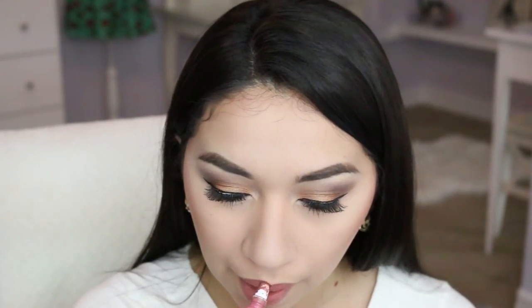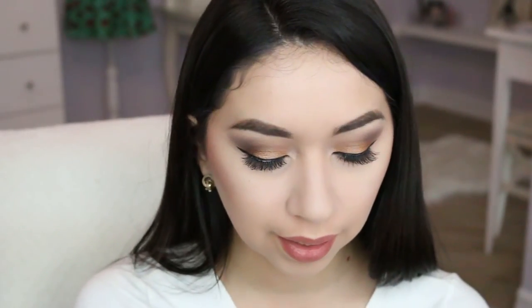While the glue is drying I'm gonna do my lips. I'm using two Too Faced melted lipsticks — this one is Melted Chihuahua and this one is Melted Nude. I'm gonna apply Melted Chihuahua on the outer part of my lips and Melted Nude on the inner part. It's not a huge difference between the two lipsticks, but I like the effect that it gives — just a little something for a change.